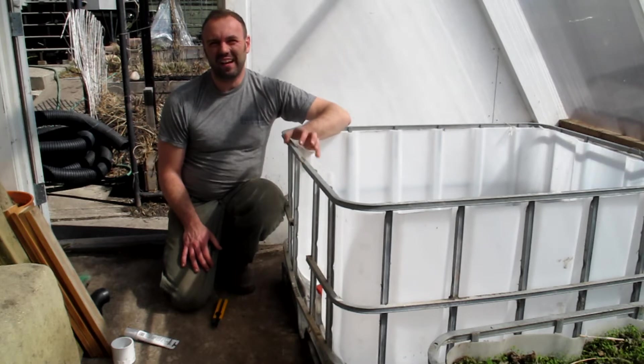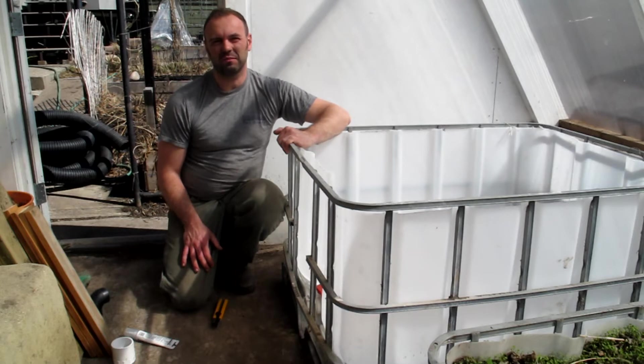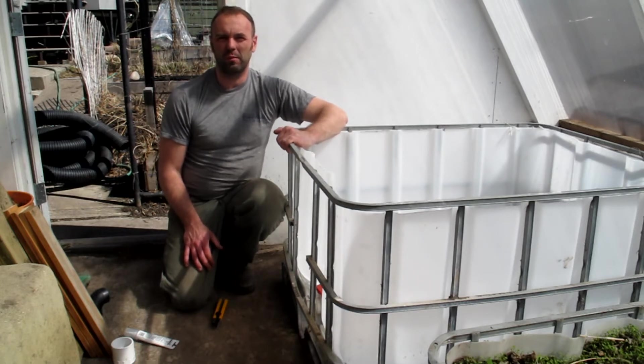We've brought the half IBC tote back into the greenhouse and now we're going to get ready to build the actual gardens themselves. There are a few steps we have to think about before we go about doing that.